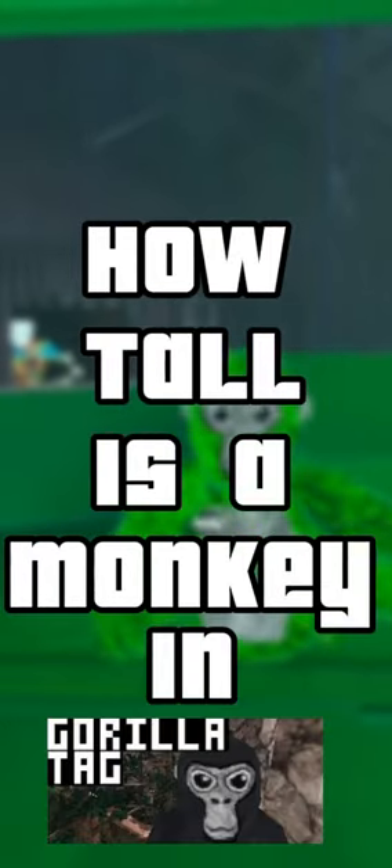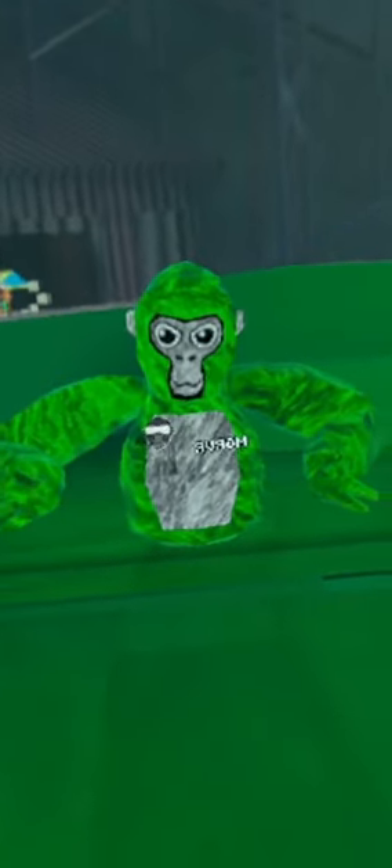How tall is a monkey in GorillaTag? In the Back to School update, Lemming, the creator of the game, added an unsharpened pencil to GorillaTag.